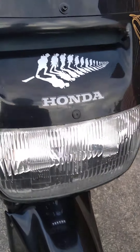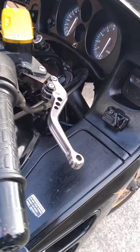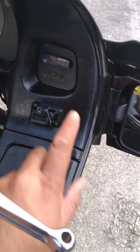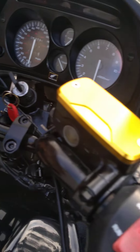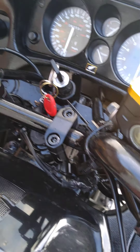It also has some LED driving lights underneath, as well as the main headlights — those have been added on and give you plenty of light at night time. It also comes with Oxford heated hand grips — here's the control for those.